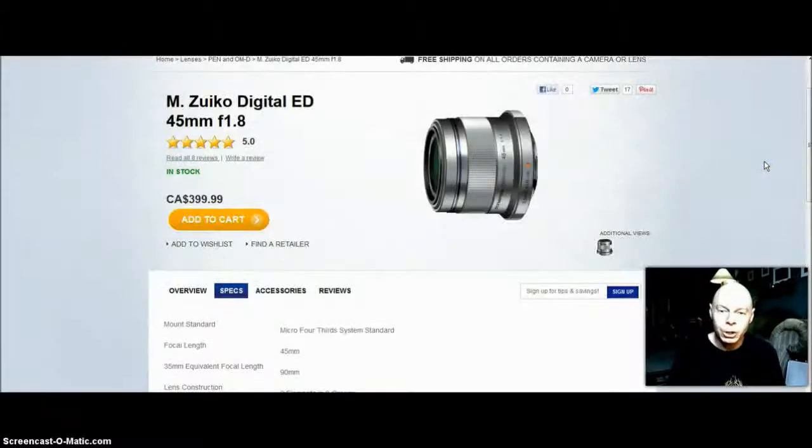So that's my latest purchase — the Olympus M.Zuiko Digital ED 45mm f/1.8 lens. I also just got in the Olympus VF3 viewfinder that I ordered. My next video is going to be an unboxing of this. I know there are other unboxings on the internet but I'm going to do one as well. I'm going to try them on both the EPL2 and EPL5.